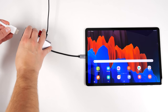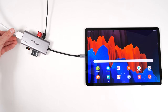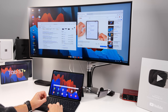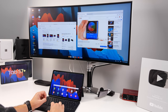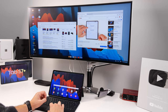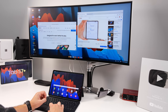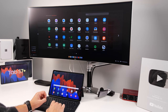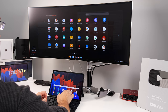When you connect the hub to an HDMI port on a TV or monitor, you can either mirror your tablet screen or enable Samsung DeX — Samsung's desktop environment. DeX gives you desktop versions of apps like Microsoft Word or Excel, a desktop-style web browser, an app bar at the bottom showing running apps, and a desktop with shortcuts. It gives you a desktop-like experience overall.